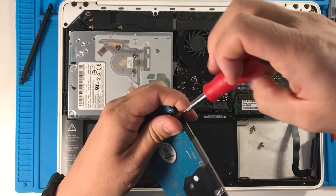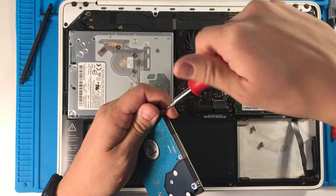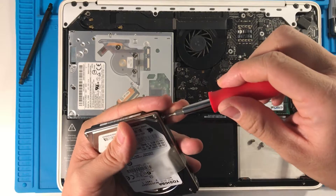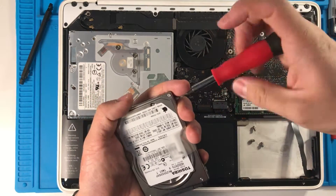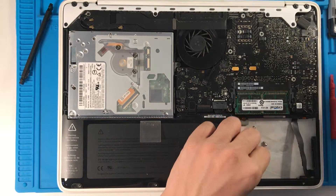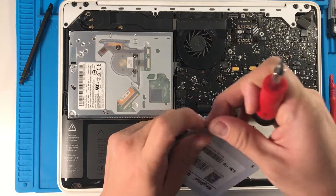These mechanical drives need shock absorption which comes from these little pads here which these clips go into and absorb shock. But obviously this solid state drive doesn't have any moving parts and runs much, much faster and doesn't require this kind of absorption, but we're still going to transfer this anyway.